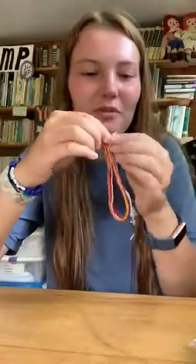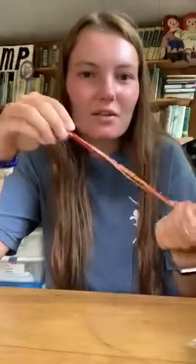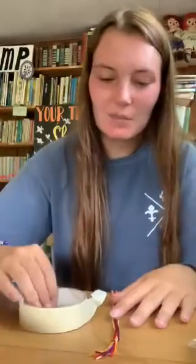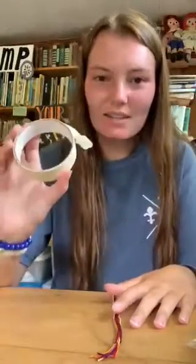Hi guys, Jackie here and I'm gonna be teaching you how to make a five loop friendship bracelet. You should all have gotten this string tied together with five loops in a plastic bag in your Camp in the Box, and all you're gonna need besides that is some tape.